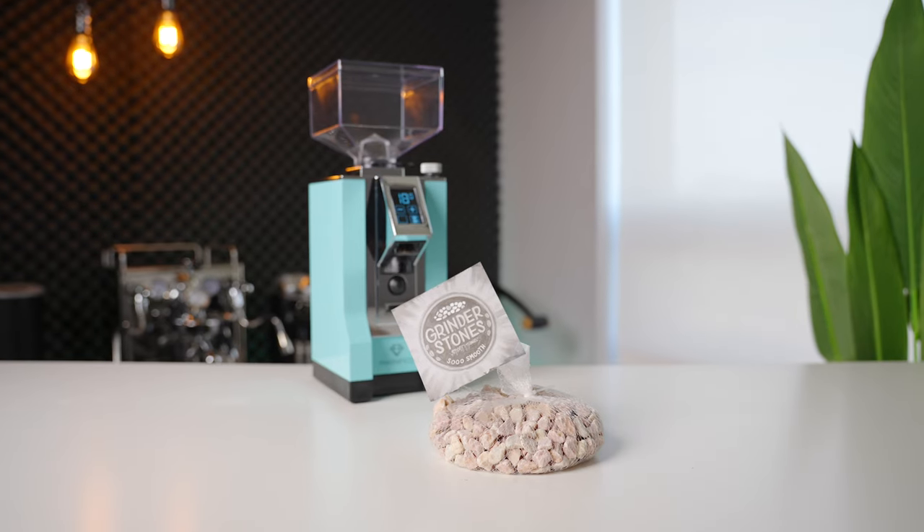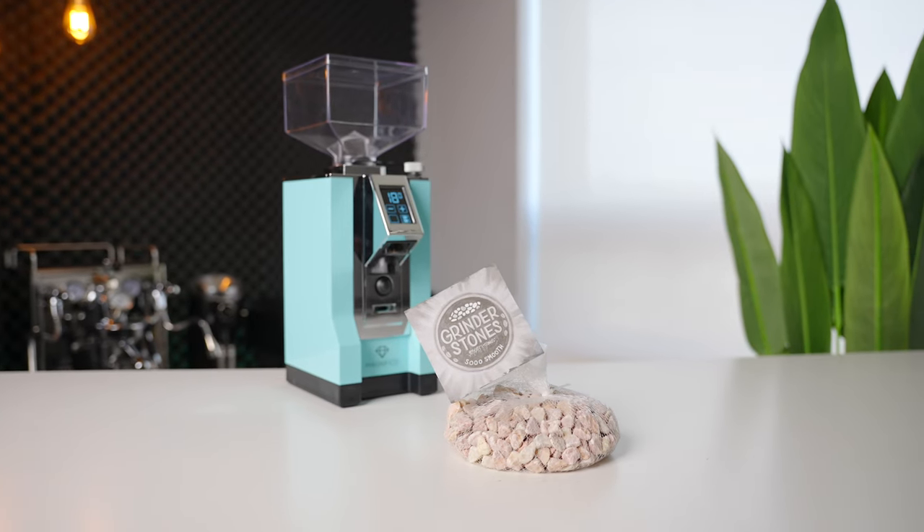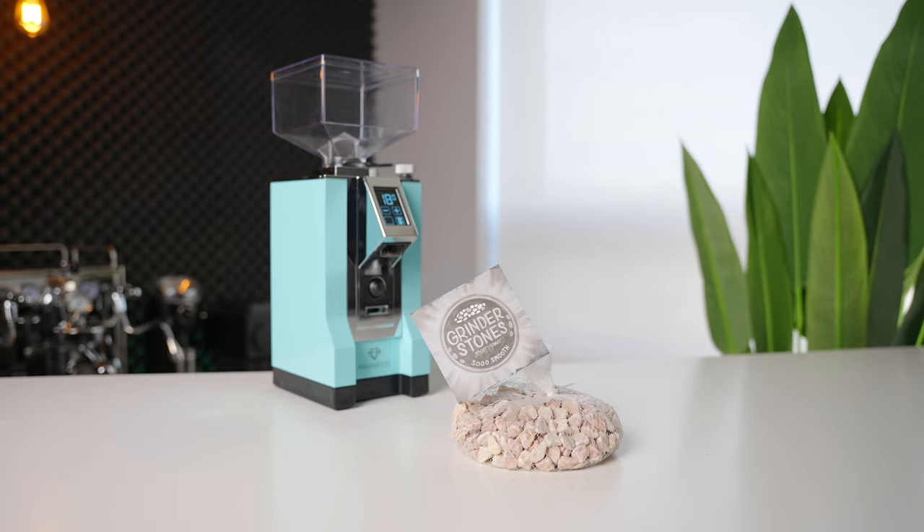Last but not least, let's talk about grinders. Seasoning your new out-of-the-box coffee grinder is a task that can take days, weeks, or even months to feed through enough coffee to fully break in the burrs and have them performing optimally. Or at least it used to. Some clever people thought up a way to accomplish the same task in only one or two doses using purpose-made seasoning stones.